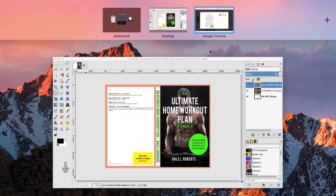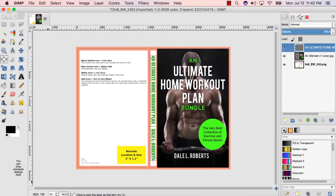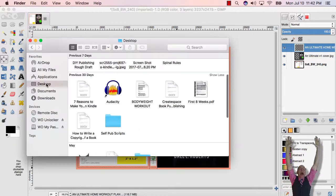Five: go to your cover in GIMP. If you need help with setup, be sure to review my first video on how to make a book cover with GIMP. Six: drag and drop the back cover you got from Amazon.